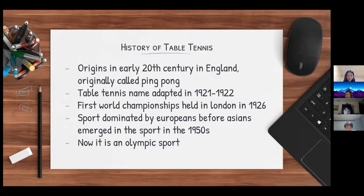Table tennis originated in the early 20th century in England, and back then it was originally called ping pong. However, the name 'table tennis' was adopted around 1921 to 1922. The first table tennis world championships were held in London in 1926. The sport was primarily dominated by Europeans before Asians emerged in the sport in the 1950s. Today it is an Olympic sport.